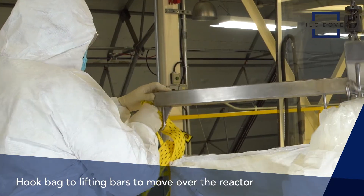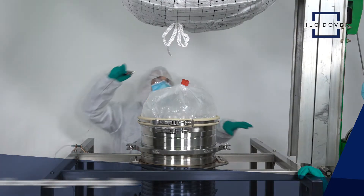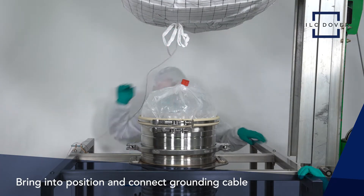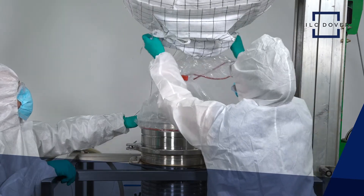When ready to empty, hook the bag up to the lifting bars to move the bag over the reactor. Once brought into position and the grounding cable is attached, it's time to connect the container using the same method shown earlier in the video.